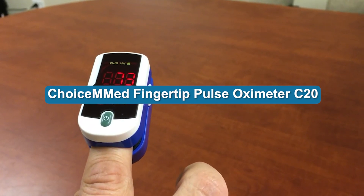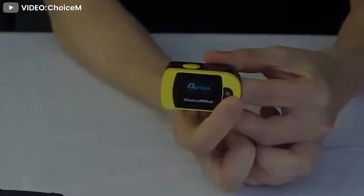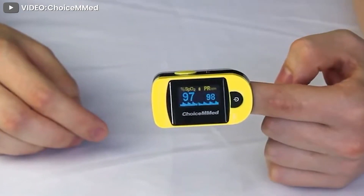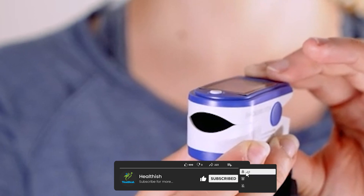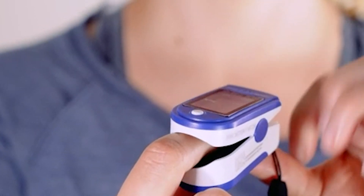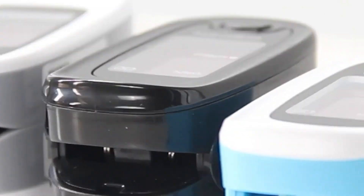The Choice M Med fingertip pulse oximeter is a convenient device used to monitor pulse and blood oxygen levels. The device fits easily on your fingertip and has a clear display for easy reading. The pulse oximeter can be used for both adults and children and has a battery life of up to 30 hours.